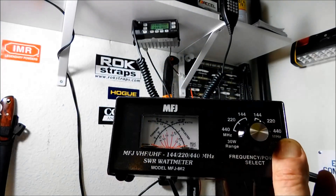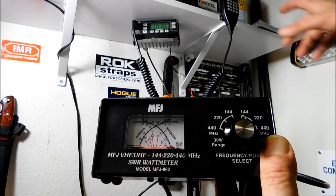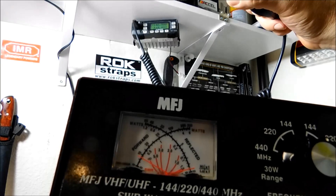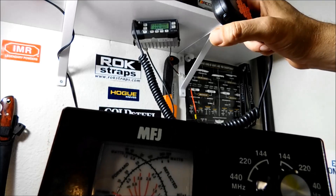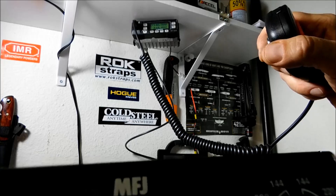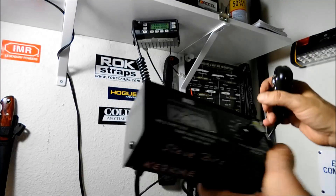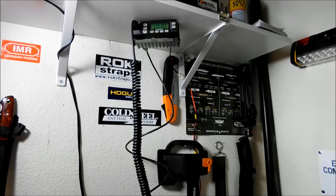I've got an SWR and power meter. I have it on 146.58 — that's two meters. We're going to key it up. As you can tell, we're getting 10 watts and the SWR meter is barely moving. On the 30 watt scale, with 10 watts it reads 1.2. So that's about the middle of the band, and that's pretty darn good. I am pretty pleased with it.